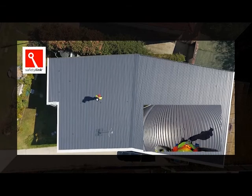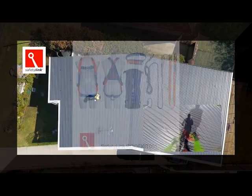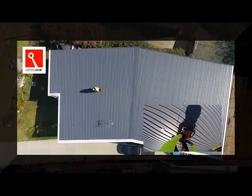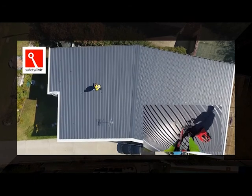The roof worker has now approached the next frog link permanent roof anchor. Every roof worker should have a roof worker's kit. This particular kit includes an adjustable rope line with energy absorber, carabiners, a full body harness, and a waterproof equipment bag.